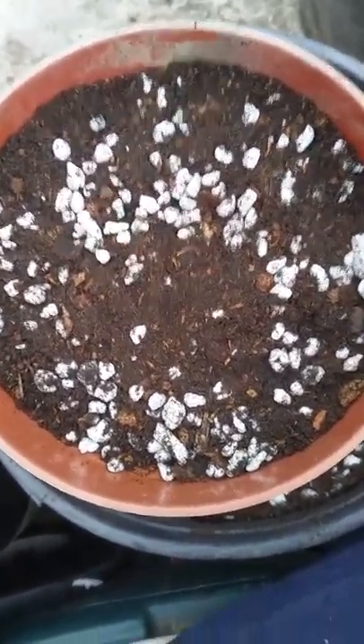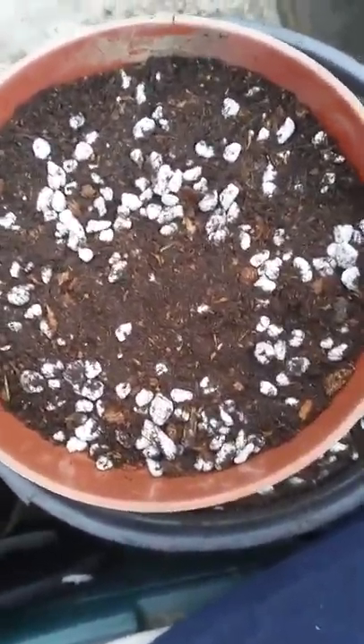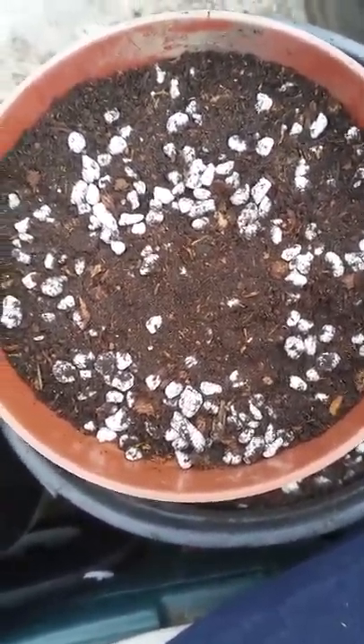Hi everyone, it's Alina from Treasure Nature. Today I'll be doing a quick video on some winged bean seeds that I have received.